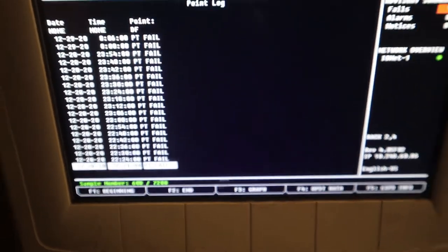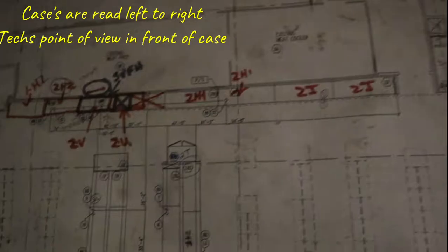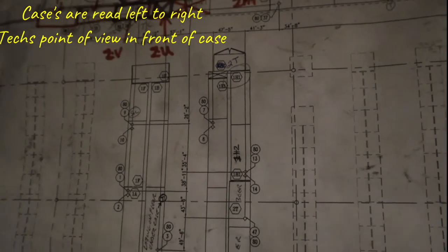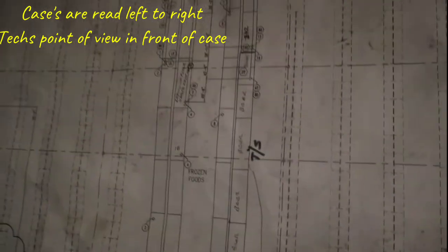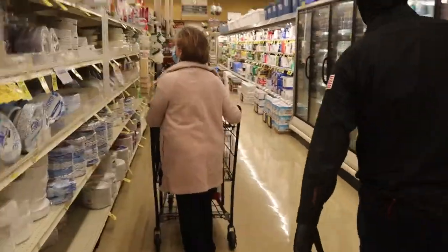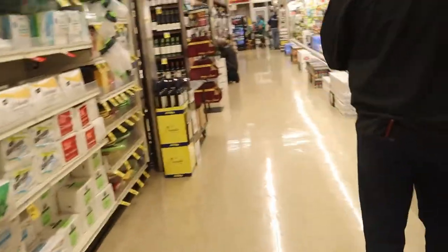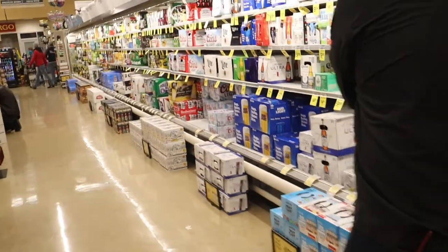It's been a couple days and I kind of just gave up, but alright, let's go check it out. Looking at the print, you read it left to right from the technician's point of view. I'm looking for case number four, system 2T. I've got the goat man with me again on the same day from the previous cases call.